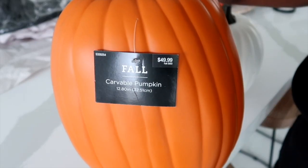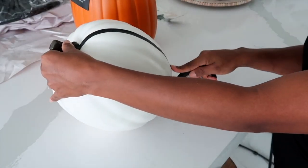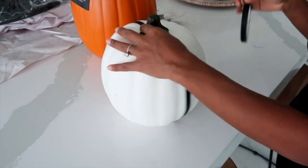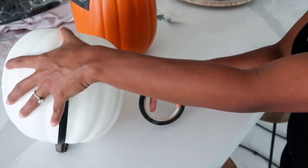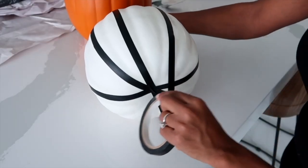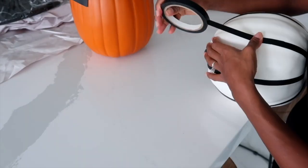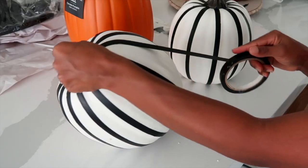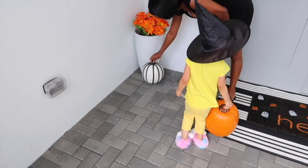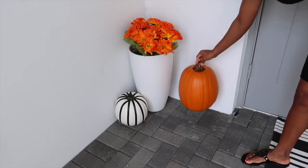The other DIY I'm going to do is with these pumpkins — I got these from Hobby Lobby. I got fake ones because I live in Florida and it's super hot here, so everything goes bad outside. I'm using electric tape that I had at home and I'm just going to use it to make lines on the pumpkin to make it look like it has stripes, like the rug I have outside. It's a way to spice up your pumpkins without ruining them or making a permanent design.